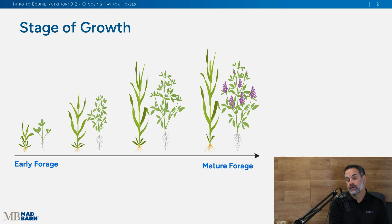Welcome back. We're going to continue this discussion on choosing hay for your horses. Before we get going, I'd like to orient you to this slide. What you're seeing is early stage forages going to later stage forages to the right of the slide. On the left side, the left plant is grass — you can see the stem with the blades — and right next to it is a legume plant, or alfalfa, which has the stem with many leaves.